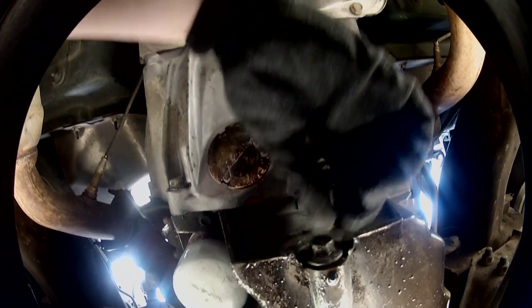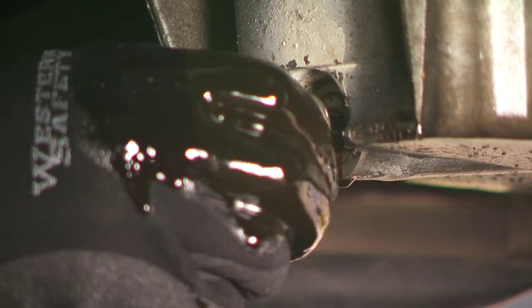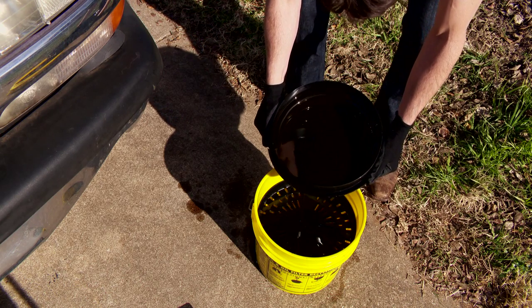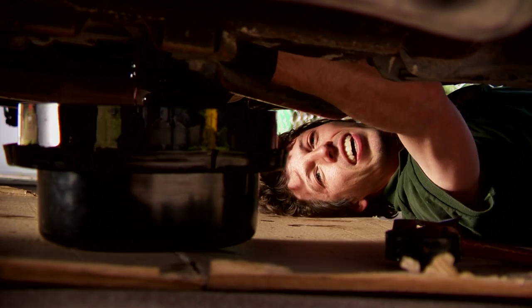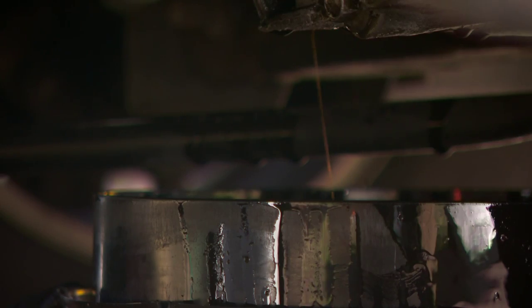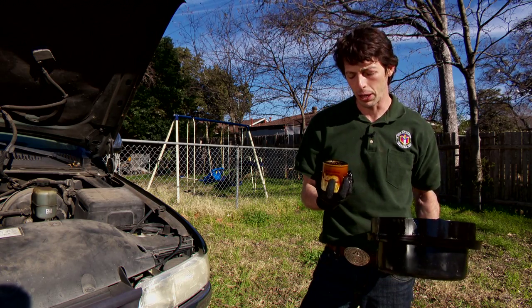After releasing the hood, I'll open the fill cap to allow for easier draining. Be sure to have the drain pan in place before removing the plug. When the oil finishes draining, replace the drain plug. Now I'll transfer the oil to the bucket carefully to avoid any spills. I replace the drain pan while I remove the filter, then place the old oil filter upside down in the Shade Tree bucket on the catch screen to drain the remaining oil.